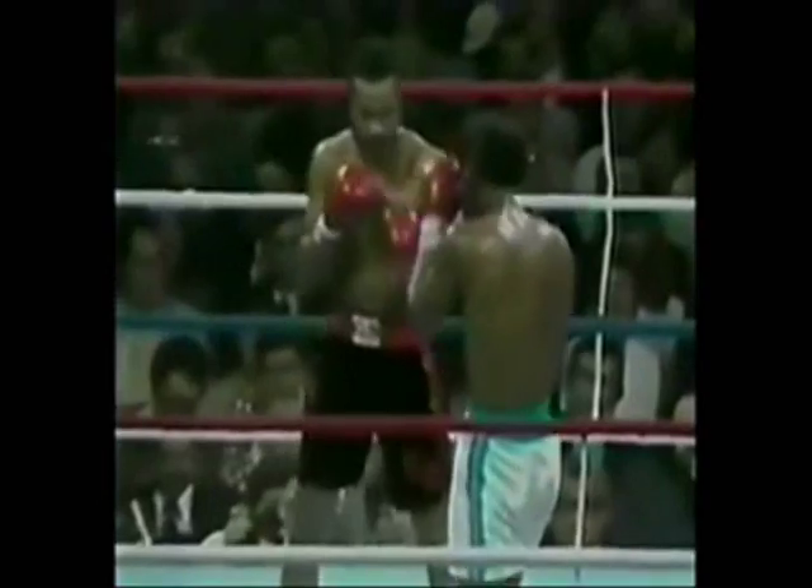It's more comfortable to feint the jab, then throw the right lead half-heartedly and throw the left hook. The whole game plan is to land that left hook to the body.